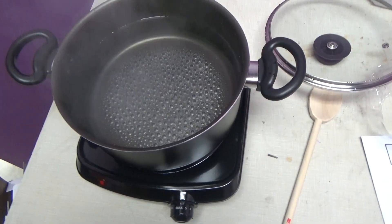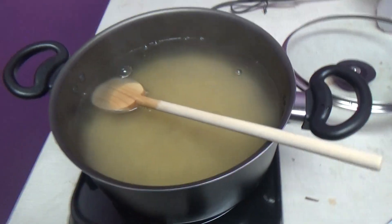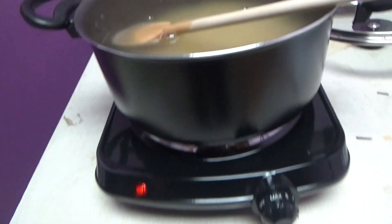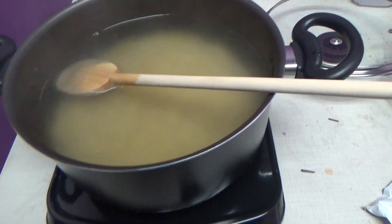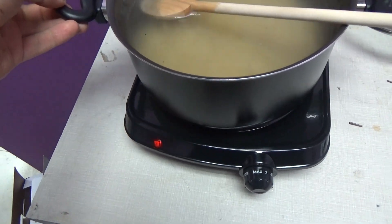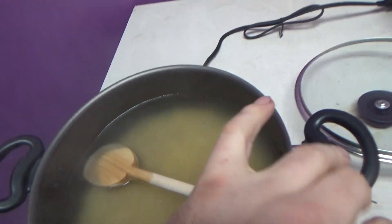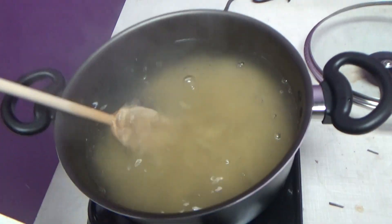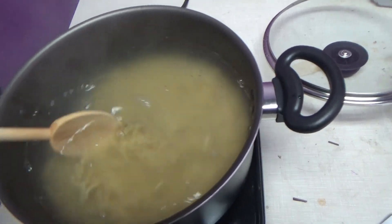So let's add some product to this and see if we can actually cook something. I added about two boxes of macaroni. It's very slippery on here, so you will have to hold it when stirring — at least this pot is. But we got some stuff in here, let's see if it actually cooks.